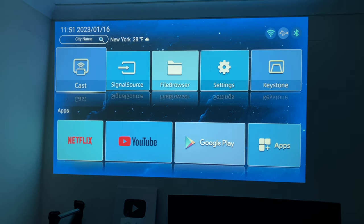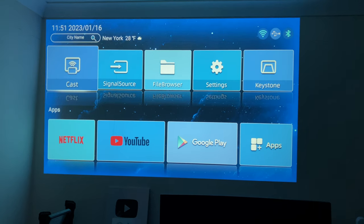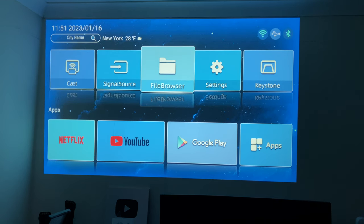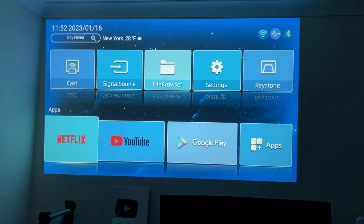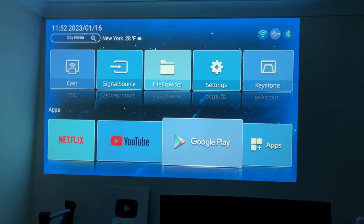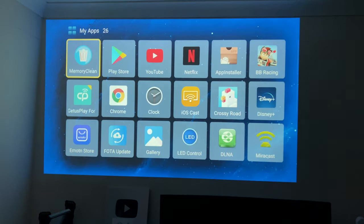This is the home screen. Top left you've got your current date and time, top right you've got your connection information — Wi-Fi, USB, and Bluetooth. The top row of icons has mirror cast, signal source, file manager, settings, keystone correction, and at the bottom you've got your apps — Netflix, YouTube, Google Play Store, and the app drawer.